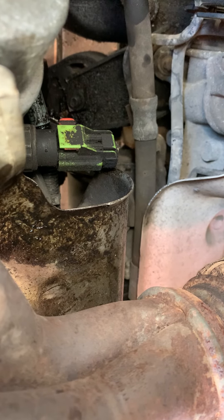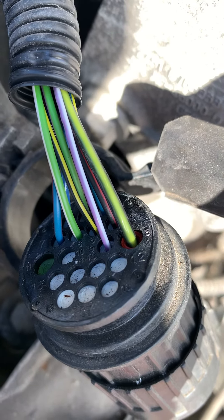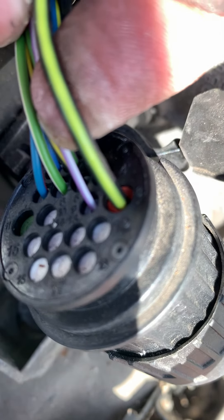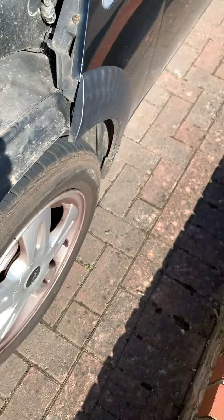Good luck trying to get to that starter solenoid. The wiring for it though is this — black and yellow here — that is the feed to the starter motor. That comes from the immobilizer.